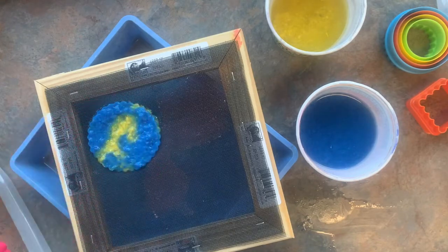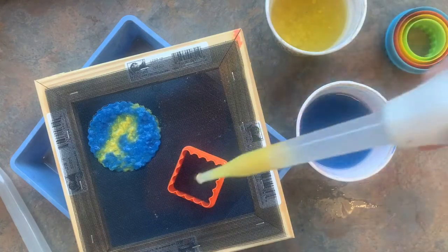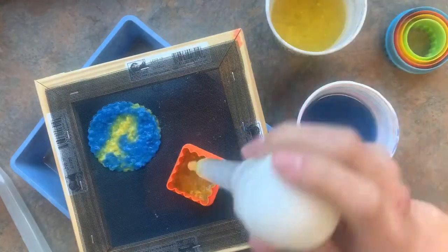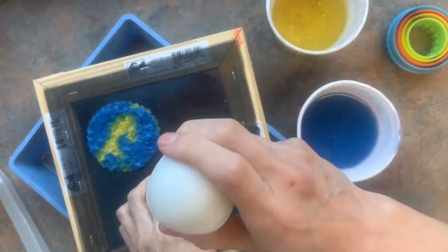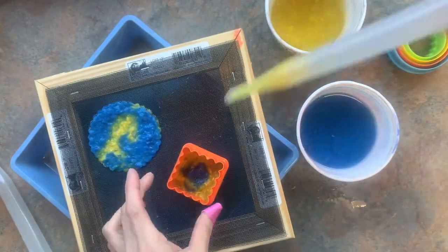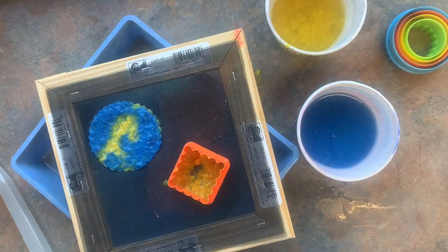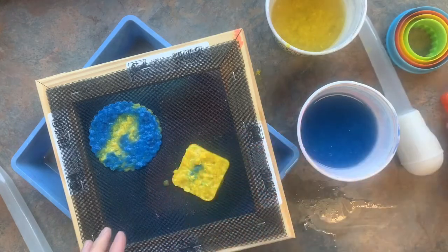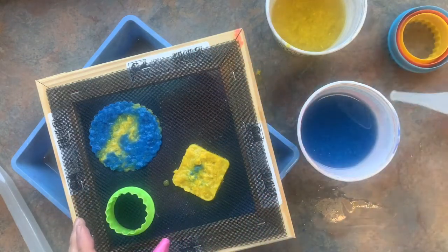I'll pull that cookie cutter off there. Now I'm going to try for my square — I'm going to start with yellow this time. You want to have a good coat around everything. I've got plenty of pulp; if it's too thin it might rip, but it should be okay either way. I've squeezed all the extra pulp out. I'm going to remove this. I've got a little room, so I could go for it and see if I can fill in a couple more.